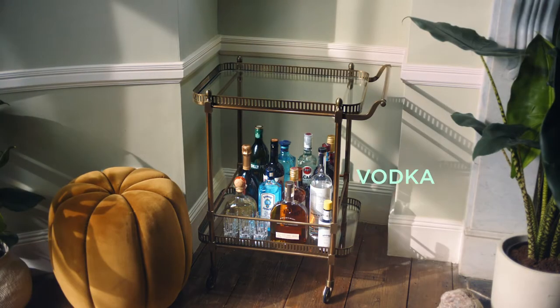Every bar cart should have vodka, gin, tequila, rum and whiskey. Basically you can make any drinks you want.